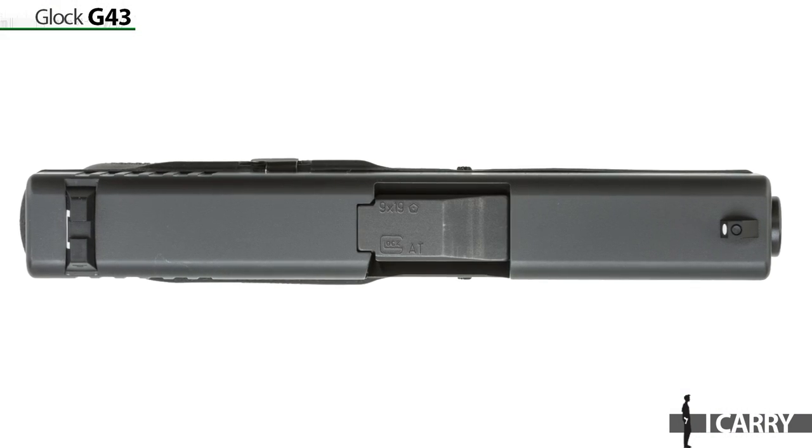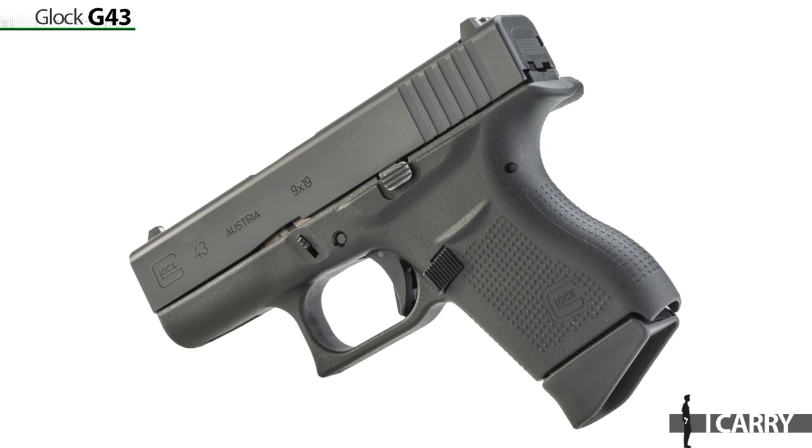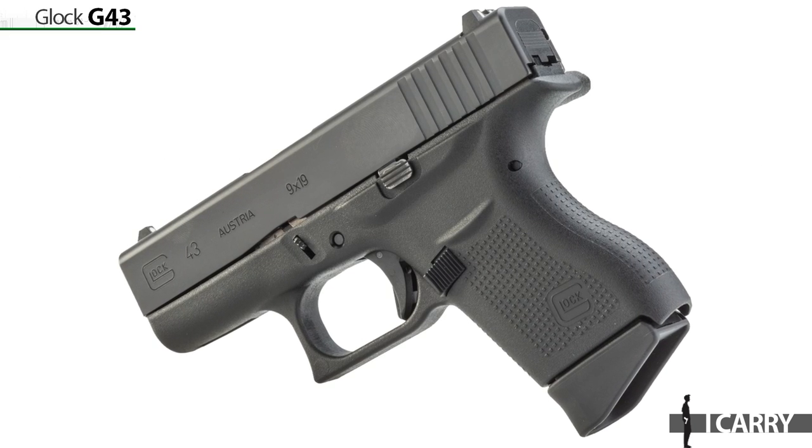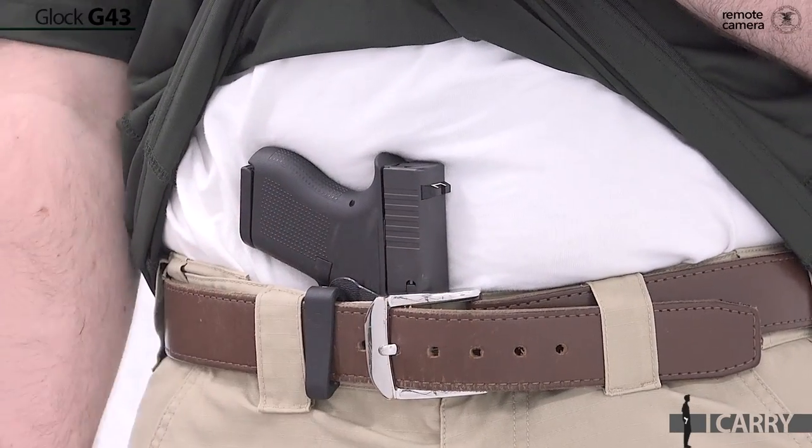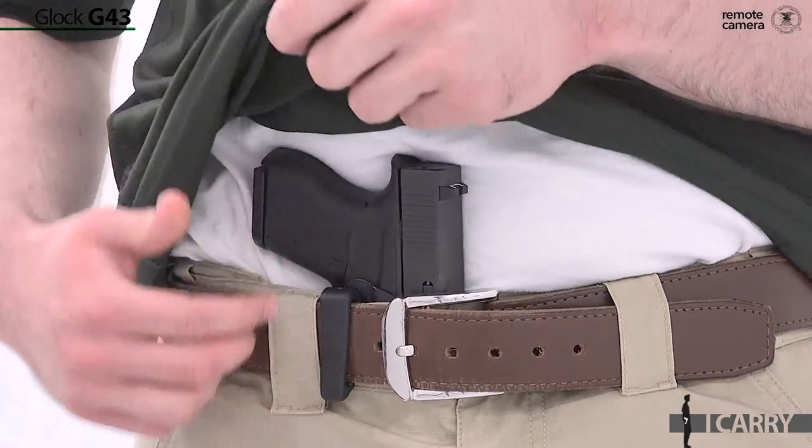Measuring about an inch wide, 6¼ inches long, and 4¼ inches high, it sits comfortably inside your waistband with little printing. Besides being chambered for the trusted and proven 9mm round, the Glock G43 also retains the familiar safe action system found on the company's larger double stack models, like the G19 and G17.